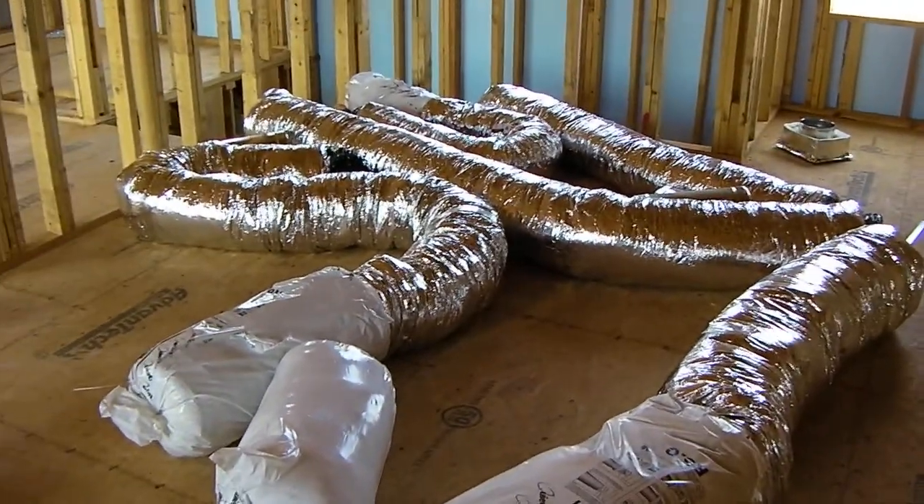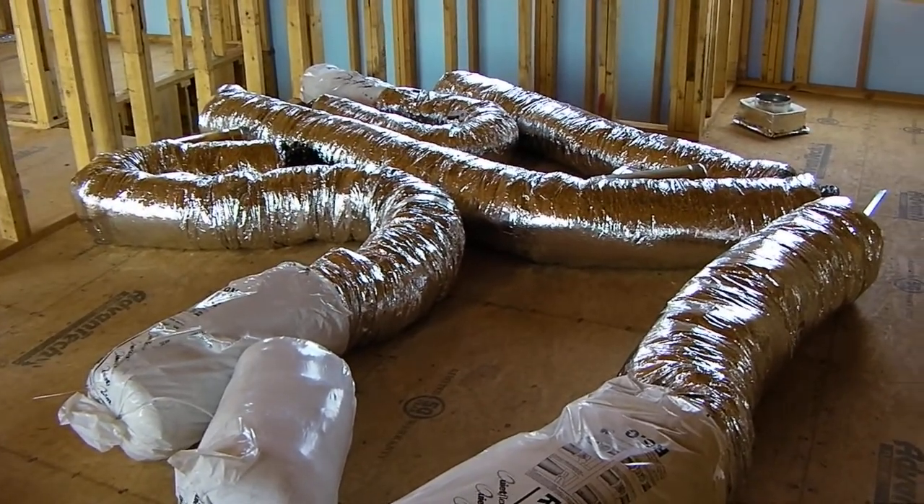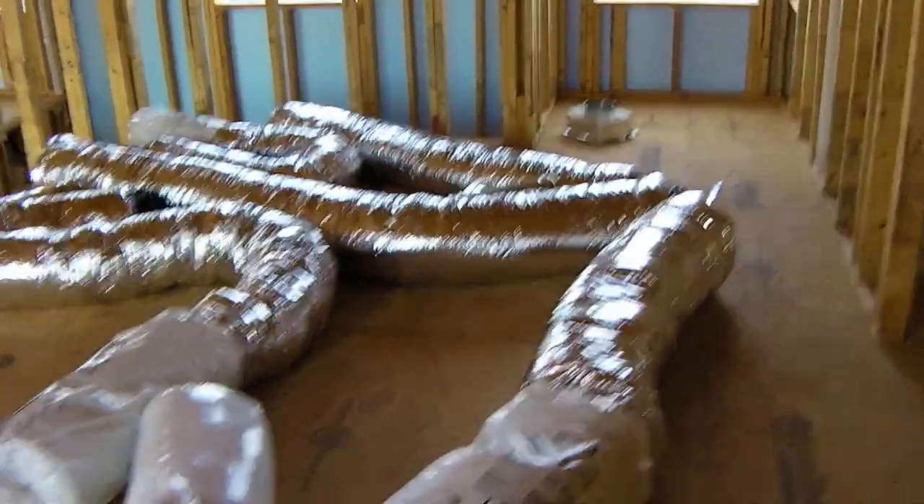This HVAC system is going to perform at peak performance because the attic won't be more than about 85 degrees. That's our update for today.